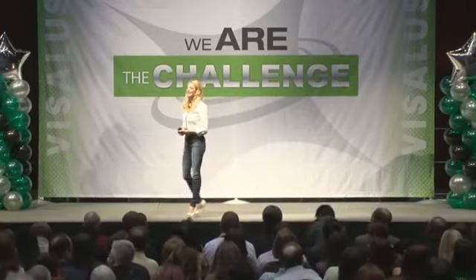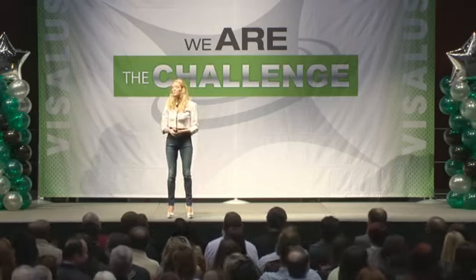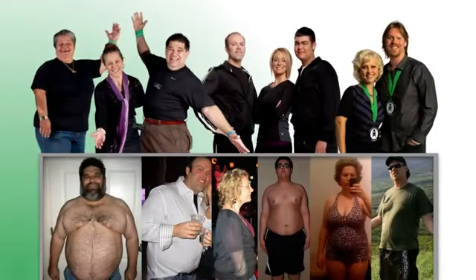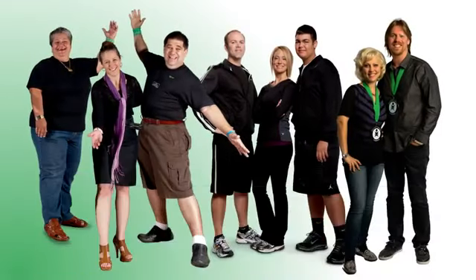Grab a seat. Thank you for your energy. I really appreciate every single one of you for giving us 20 minutes or so to share with you about the number one health platform in North America. Are you guys open to taking on a challenge?